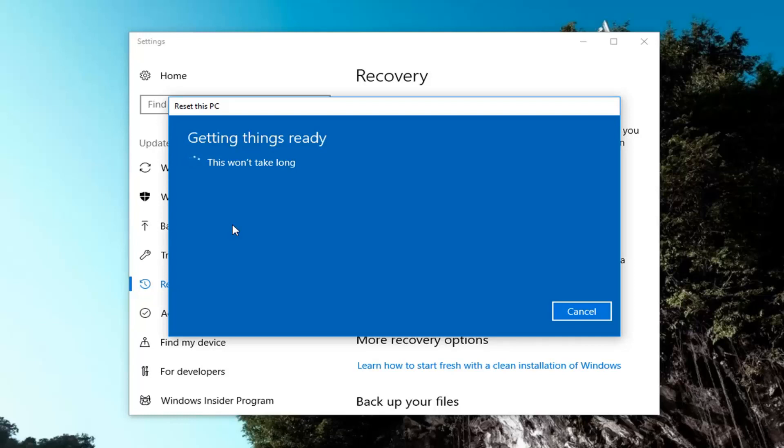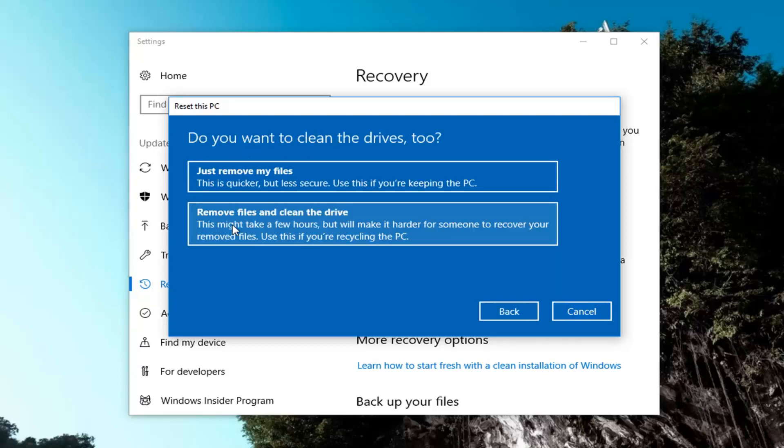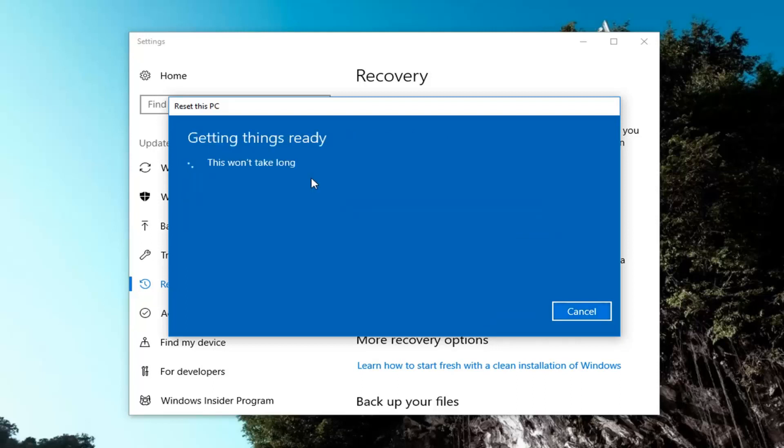There are a couple more prompts we're going to have to go through before we actually get to the reset process, so just hang in there and be patient. It's going to ask if you want to clean the drives as well. The first option is just to remove your files — it's going to be most applicable if you're just going to be using your computer again. If you're going to be donating it or giving it to somebody else, I would suggest using the second option to remove files and clean the drive. However, the first option of just removing your files will also be a little bit quicker, so that's what I'm going to select for this tutorial.